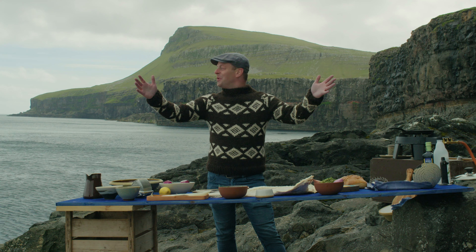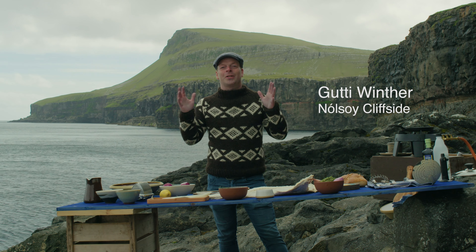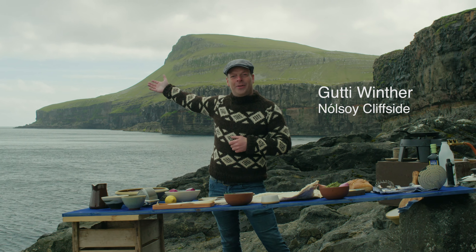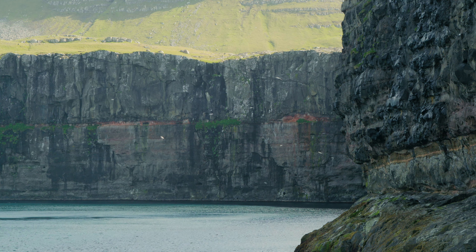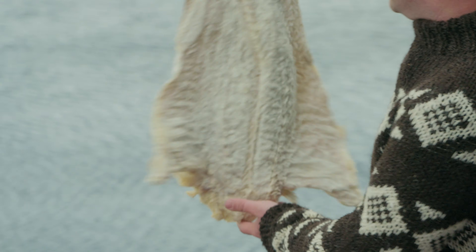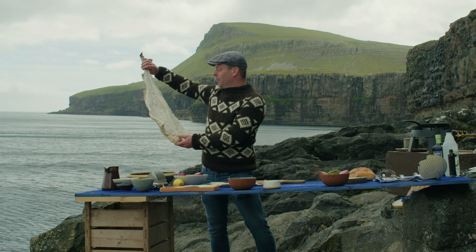Welcome to the windy Faroe Islands. Today's recipe is all about salted cod, the bacalao. It's very famous in the Faroe Islands and you can fish them here in the pristine waters and it gets exquisite taste. This is the more traditional one — dried on the cliffs of the Faroe Islands, matured and developed a perfect taste, then exported all over the world.